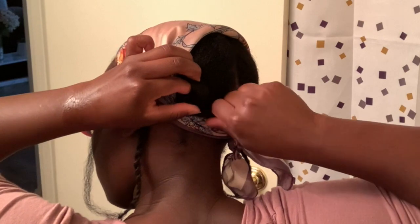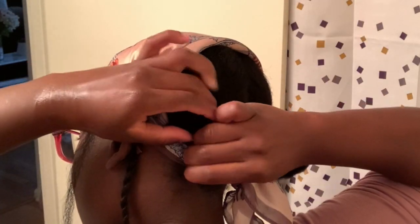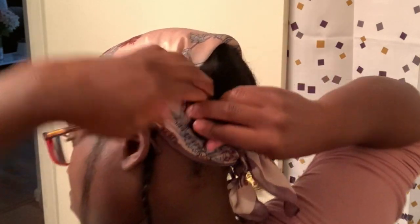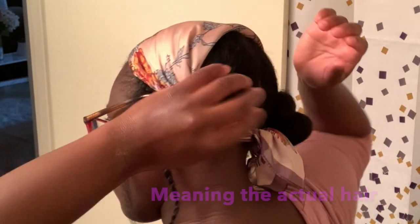This is going to kind of look like the bantu knot but remember we want it to look like it was in a roller set, so we have to do it a little differently. When we did the bantu knot we twirled it, but in this case you do not want to twirl it — you want your hair to be as flat as possible. I'm taking my hair and pulling it as I go, keeping it super flat so it keeps going around the bun but stays flat at the same time.